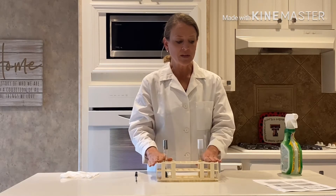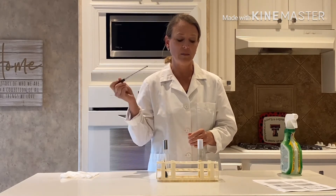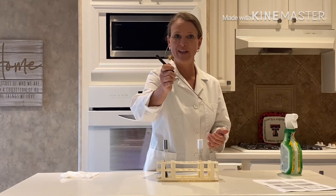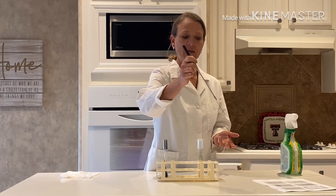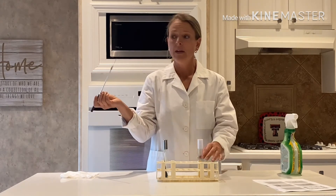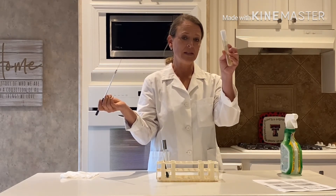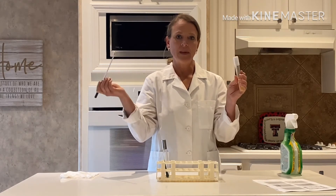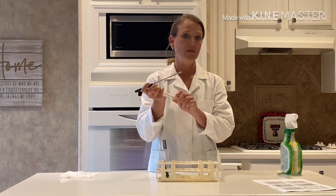In doing my inoculation, the first step is I'm going to use my inoculating loop and I am going to sterilize it. Imagine I have a Bunsen burner here — I would sterilize my loop by holding it at an angle, making sure it gets red hot, and then allowing it to cool. As it is cooling, I'm going to transfer bacteria from a slant onto my citrate agar slant. Let's imagine my loop has had some time to cool.